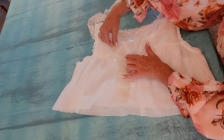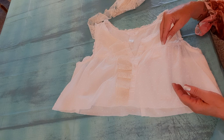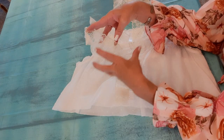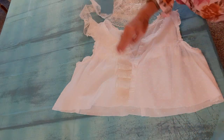I'll use white thread. A lot of times with lace I do a zigzag stitch, but with this I'll just do a fairly small straight stitch. I use a zigzag a lot when the lace has big gappy holes, but this one's pretty fine so a straight stitch should be okay.